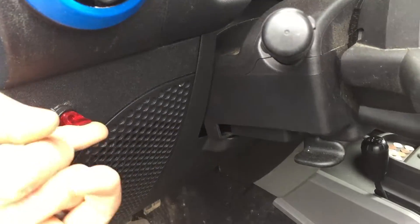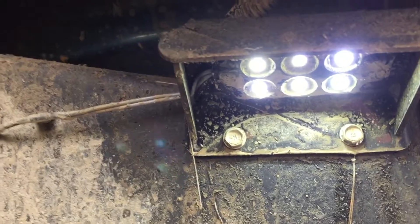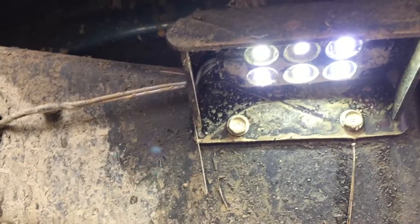Let me click them on real quick so you can get an idea of how bright they are. That's pretty bright even in the daylight — six really bright LEDs. You can kind of see the reflection in the puddle there.